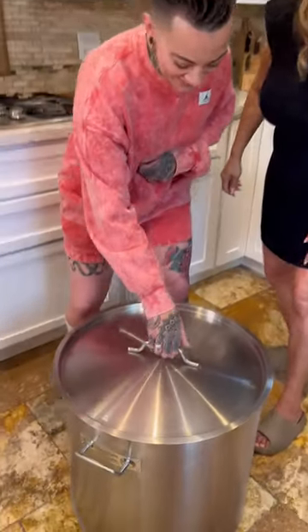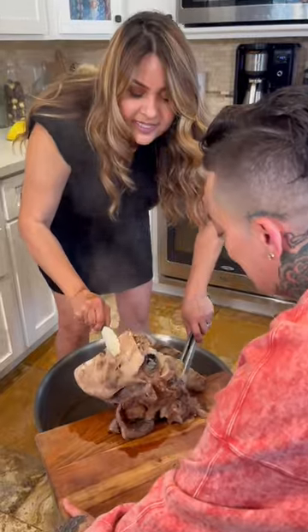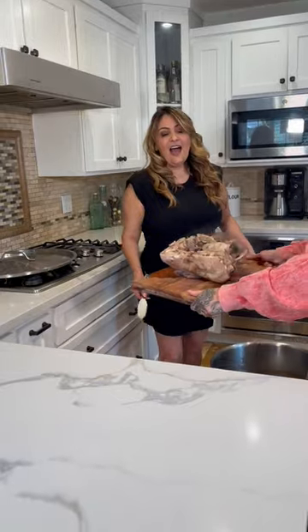All right, it's ready. Oh my God. Let's let the head cool down. Now let's shred.